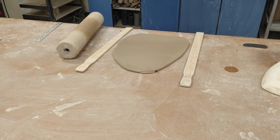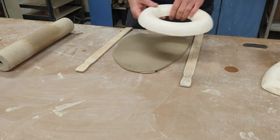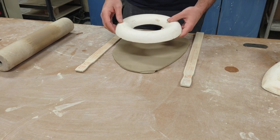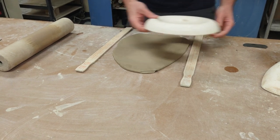We're going to be working on making a plate, and there are a ton of ways to make plates. I'm going to start with a simple way using what we call a hump mold. It's a hump and you lay clay over it. The opposite would be a slump mold — something that you'd lay clay inside and slump into. This is the hump mold.